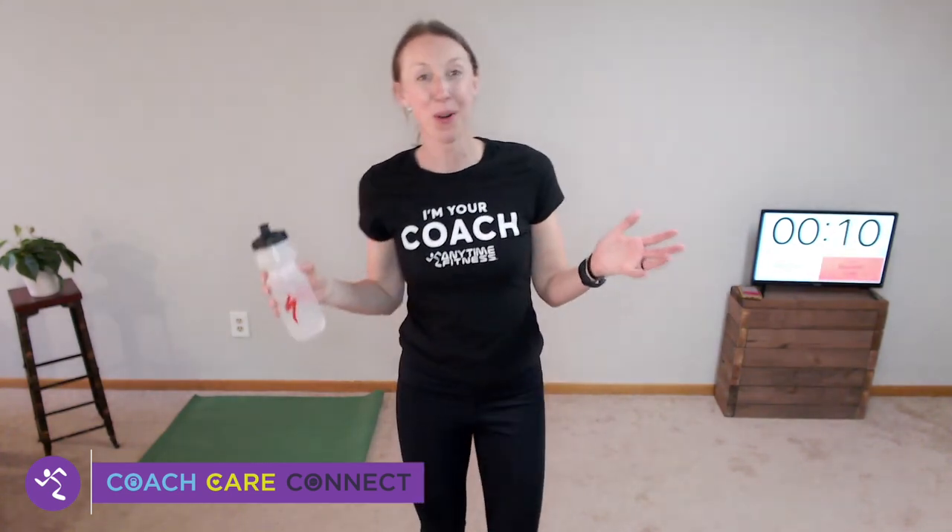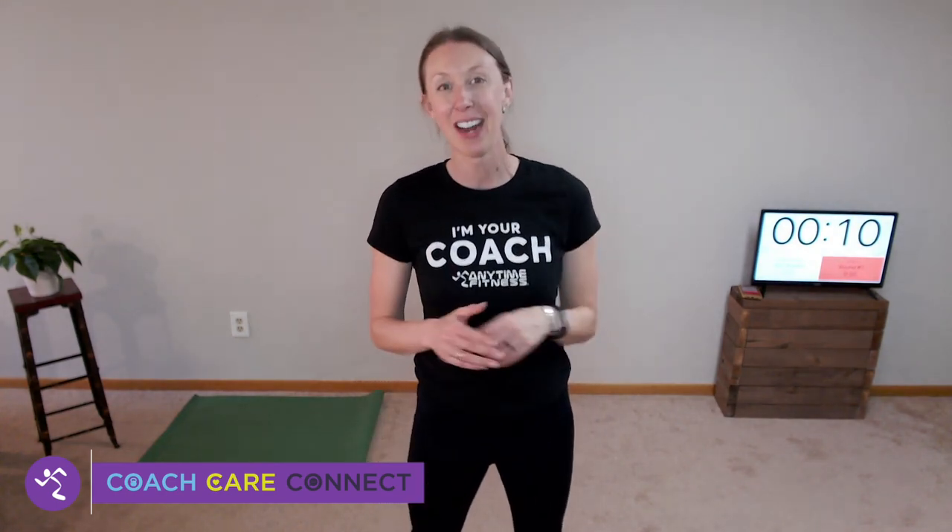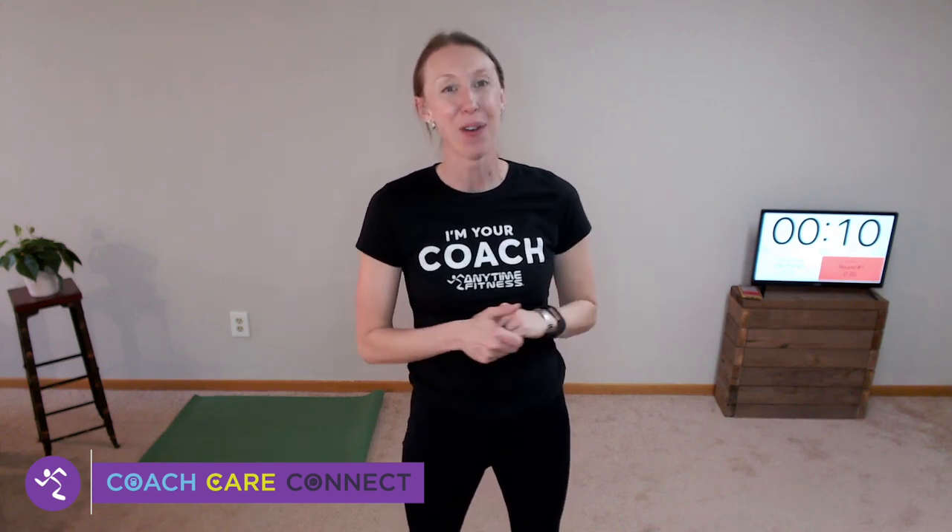We are done with your Tabata workout for the day. I know I'm feeling it and you probably are too. Thank you so much for allowing me to be your coach today on my favorite day — caring for yourself, getting your workout in, and telling the people below you that they should too.